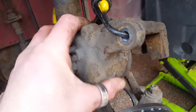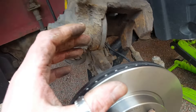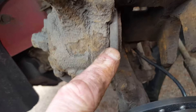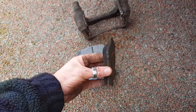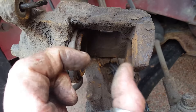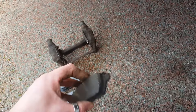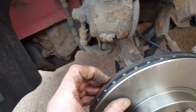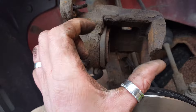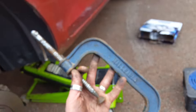Two sets - one for each side. The next task is to compress this caliper piston. If you imagine the assembly all back on the disc including the pads in the carrier, when you're applying the brakes and squeezing the pads up against the disc, the piston creates that movement of the pads. Over time the pads wear down and get thinner, and as they wear the caliper piston moves further out. In its current position, even though the old pads were fairly meaty, the new pads are slightly thicker, so trying to fit them over the disc just wouldn't work. So we need to compress the piston to increase that gap.